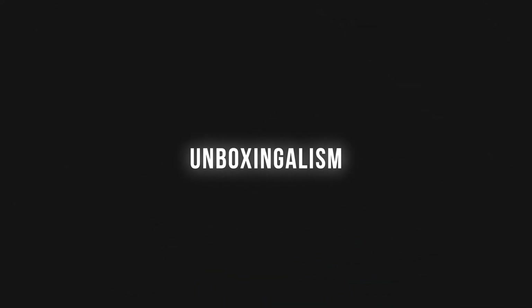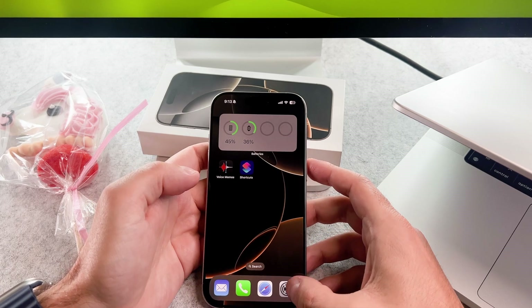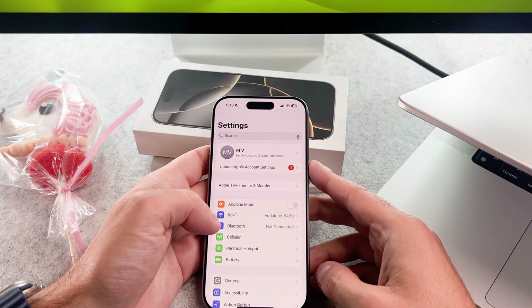Hi everyone! In this video I will show you how you can check the battery cycle count on your brand new iPhone 16 Pro. Let's start it.